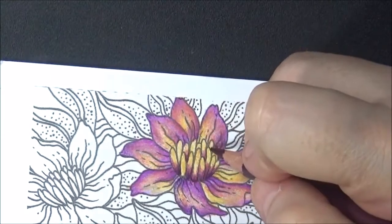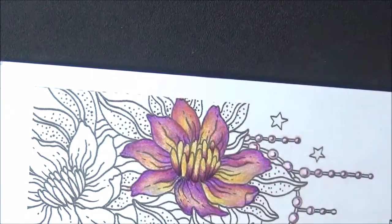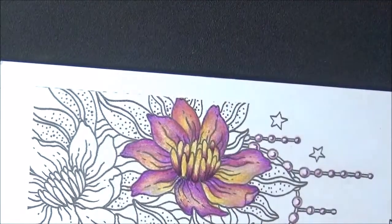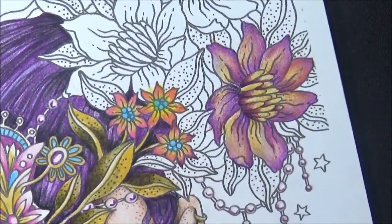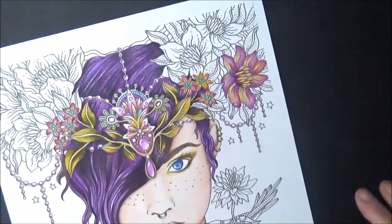It gives a nice little depth to it, doesn't it? Which is what we want — the drama. Put a little in here, maybe a little in this one, maybe a little in here. It's pretty! There we have it — that looks nice. Aren't you proud of yourself while that's coming out?